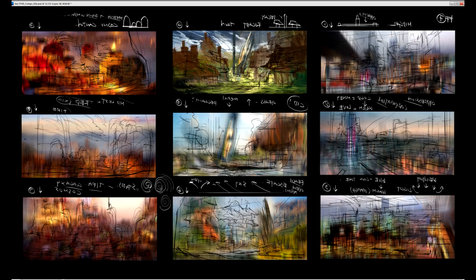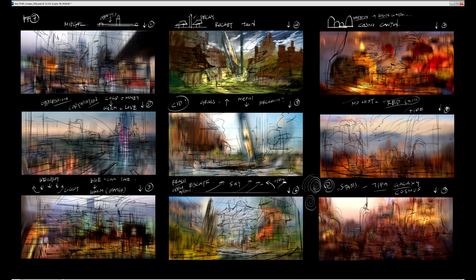In terms of resolution, I think this canvas is about 5,000 to 6,000 pixels across, so each comp painting is about 2,000 pixels wide. And that's plenty for a comp — that's plenty of size to work with.